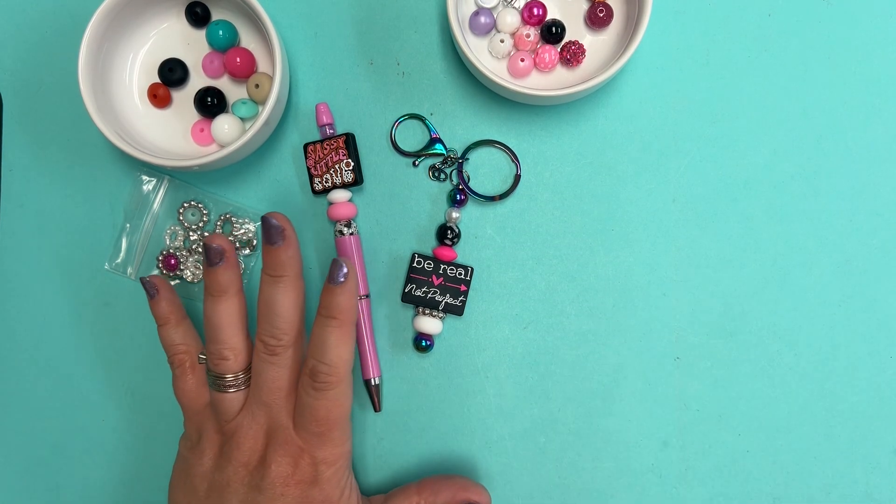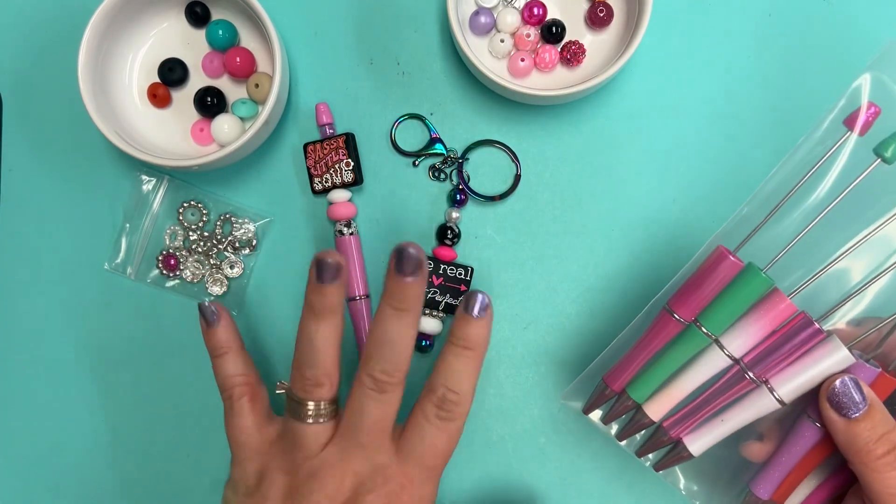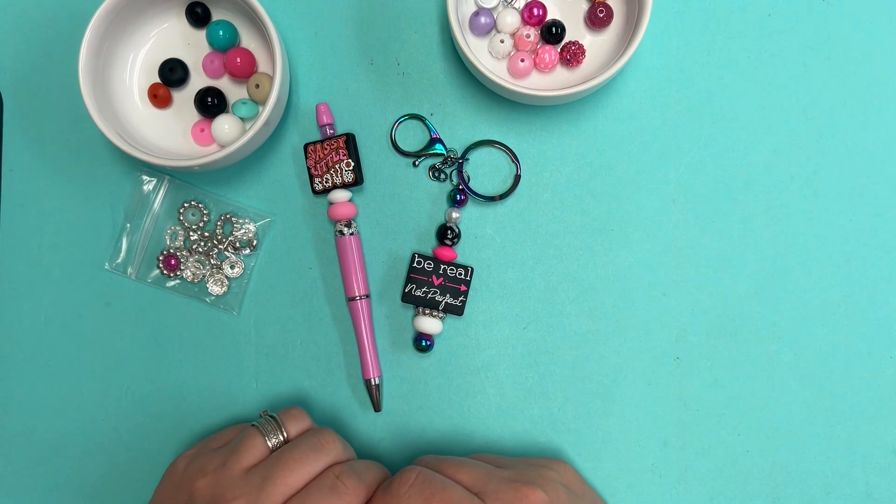All of these creativity packs are available on our blog at abcbeadsupply.com. We also have a blog post up that has photos of these projects if you want to get a better look at them. Thanks for joining us — have a great day, everybody!